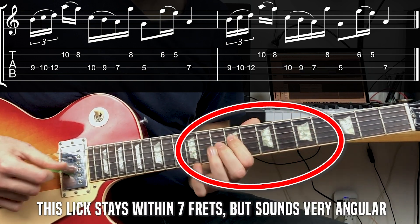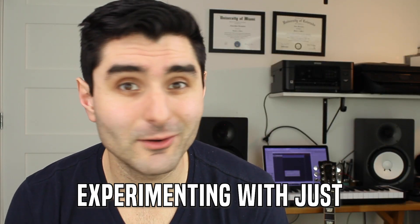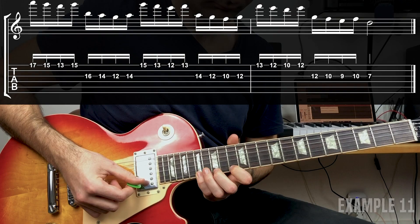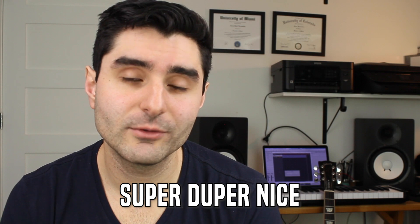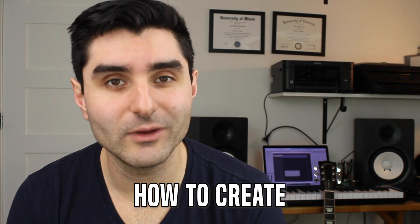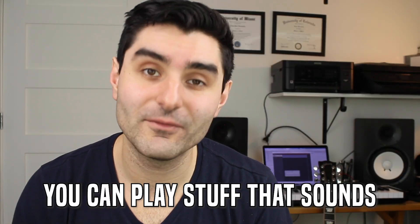Even though this lick has some big jumps, we're actually not sliding around the fretboard that much. A lot of the jumps come from just transitioning between those two non-adjacent strings. The next example creates more of a pattern between the two non-adjacent strings, resulting in a great melodic sequence. If you can learn how to create these little melodic cells and move them up and down the string, you can create stuff that sounds so cool — like you composed it beforehand, but you're actually improvising.